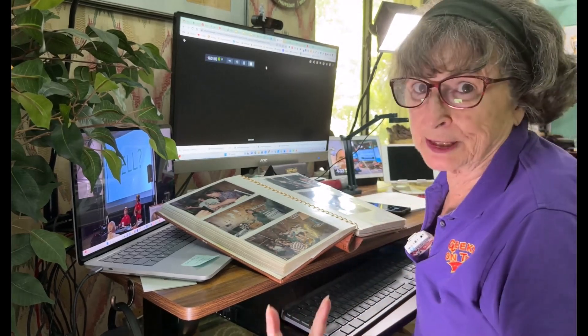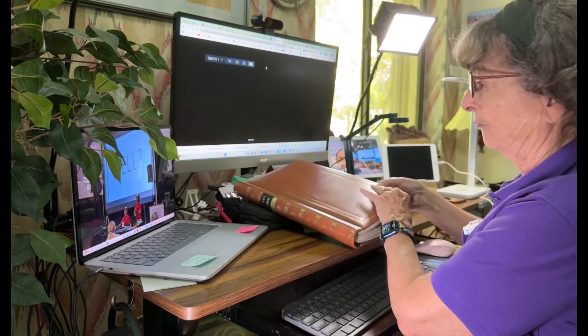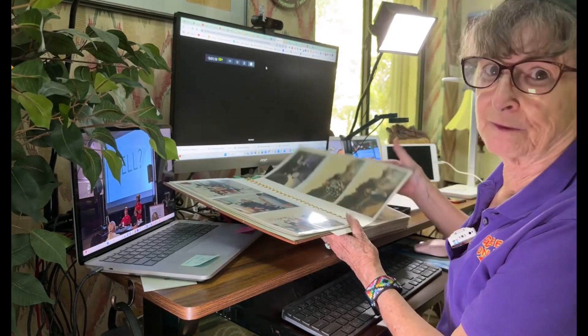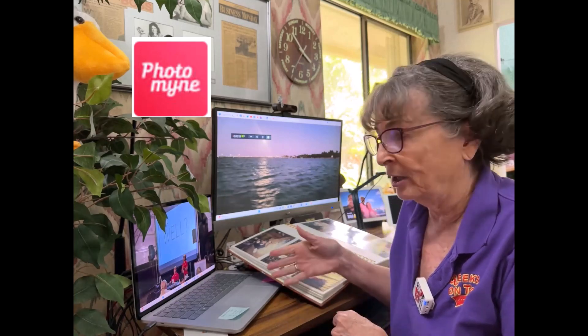But some people are much more thorough than me. They'll see a photo album and say, I want to capture every photo. That's what PhotoMine is for. I want to show you an app called PhotoMine, which is the quickest and easiest way to get all of these photos scanned.